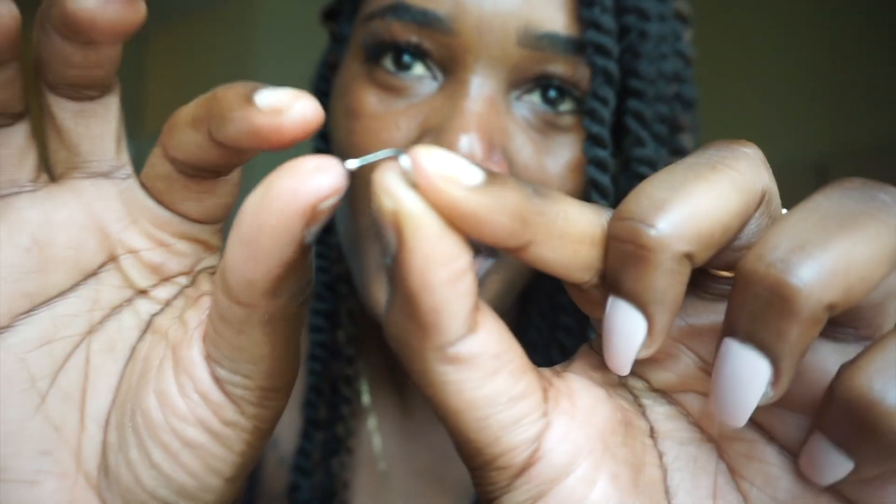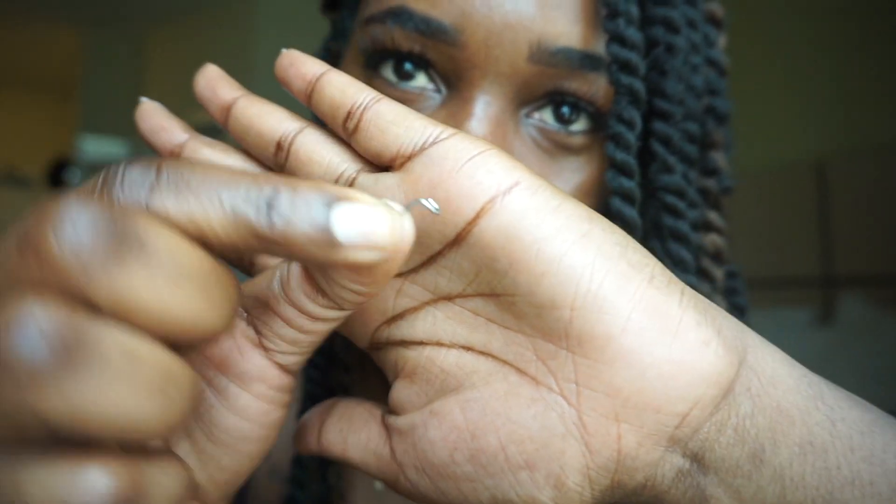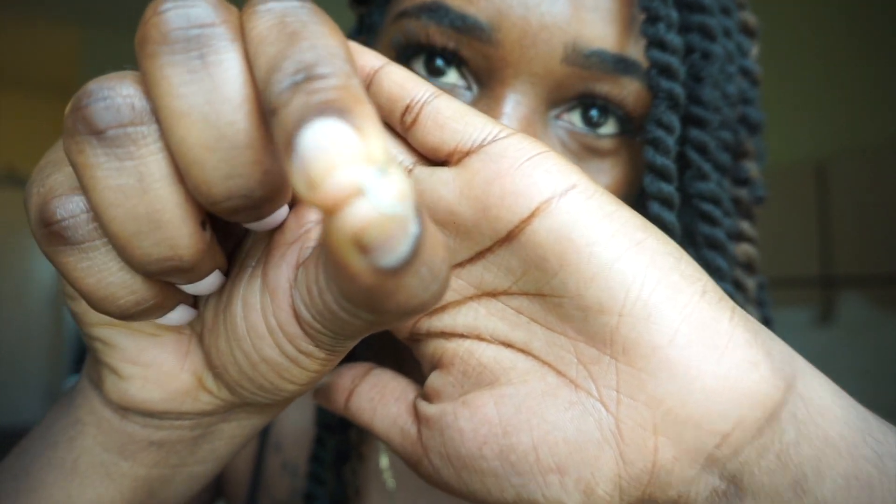Oh my god, wow. I am never putting one of these back in my nose. It wasn't me — a piercer put it in at the shop. But I am never putting one of these screw piercings back in my nose. I don't know if you guys can see it, but I finally got it out.